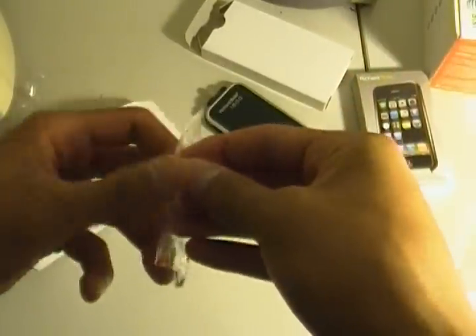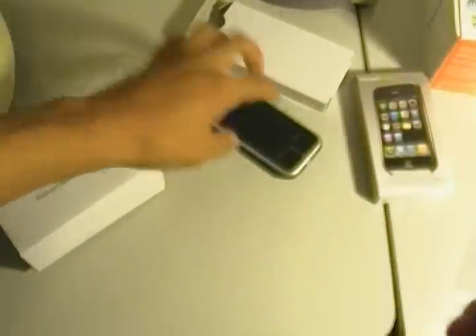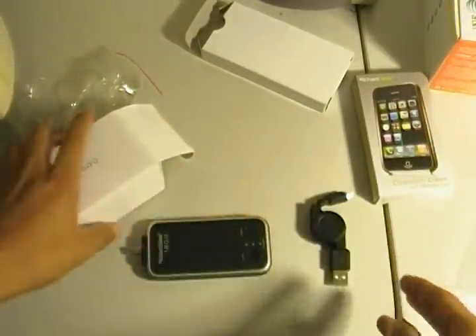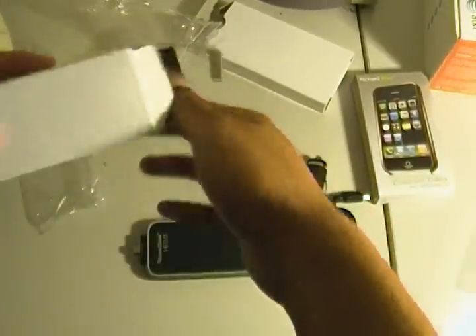This is a charging cable — on the bottom of the device is another mini USB where you insert it and then charge with the USB cable. Here is a dual car charger USB adapter. You just plug it into your car and charge two USB devices at the same time. That's pretty cool — it's great for travelers.